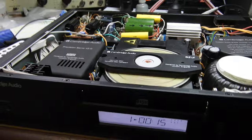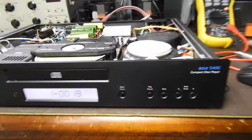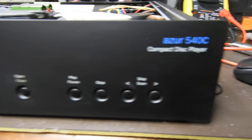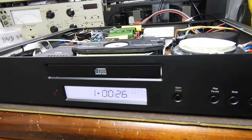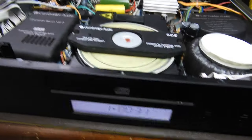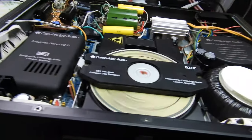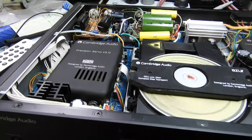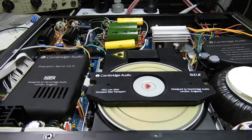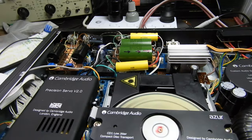Hello and welcome to my video about this Cambridge Azur 540C. These are reasonably competent players. They feature nicely canned transformers and the servos hidden in a can, and there's some nice internal components, but you won't see any of that in here because it has been heavily modified.